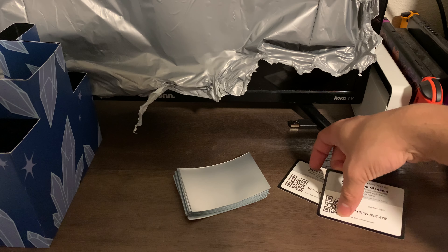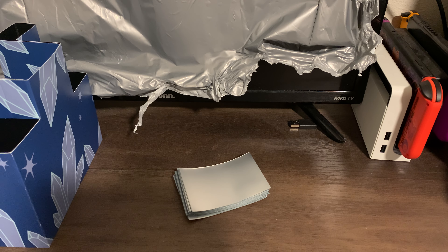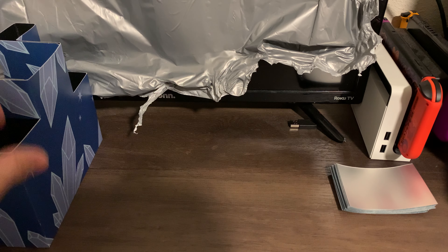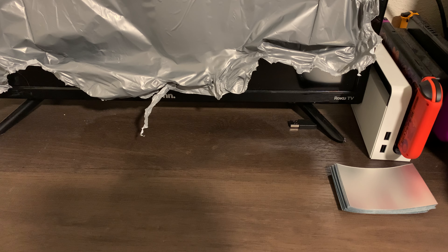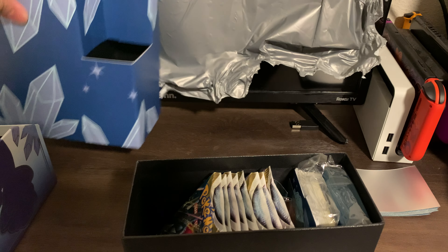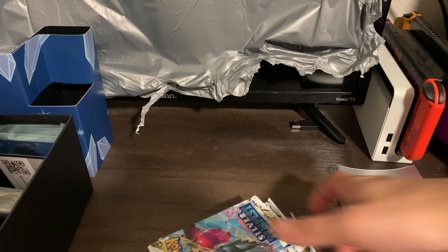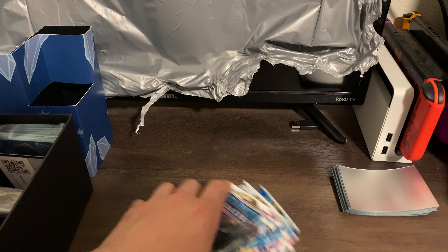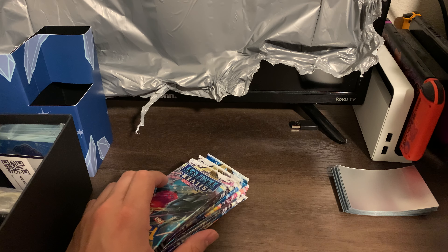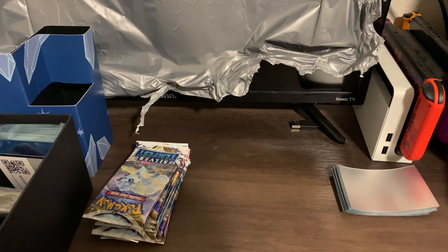I'm probably gonna keep these sleeves right here, more convenient. Sorry, it took me a while — I lost my train of thought. Okay, next up. Alright, here's our next box. Hopefully we can — oh my god, my back. And yes, I have two Switches: the Pokemon LED one and an old-school Switch, the very first model. Alright, so here goes our first pack, guys.